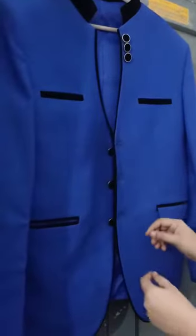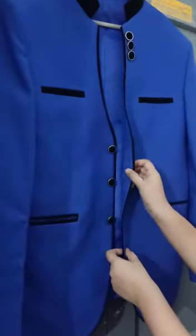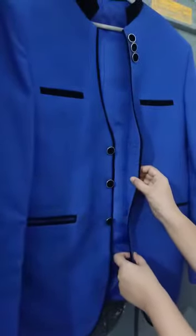Good morning all. I hope you are doing fine. Here we are today to learn how to button and unbutton the coat.